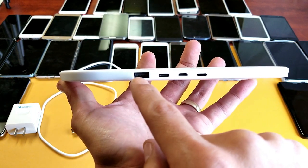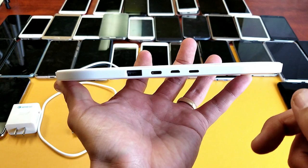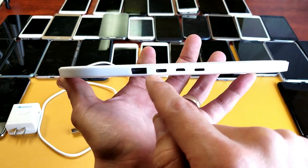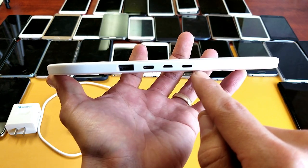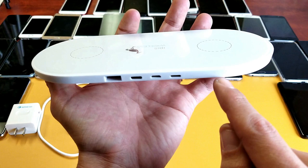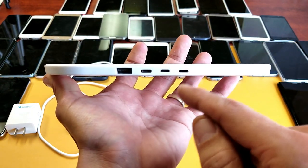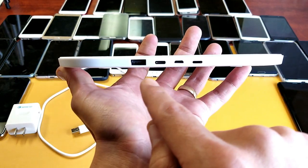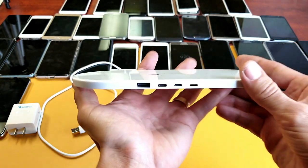On the back, we have four ports. There's a USB port if you want to charge another device via wired connection. We also have three other inputs: a USB Type-C, a micro USB, and a Lightning port — meaning you can power this entire wireless pad using a Lightning cable or iPhone cable.